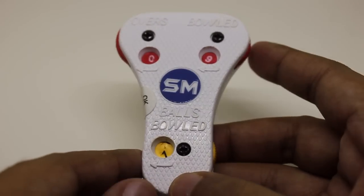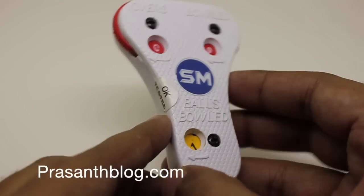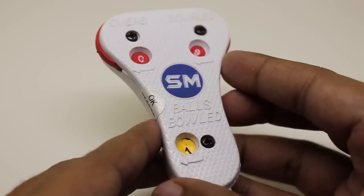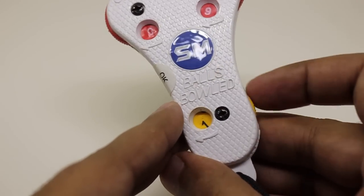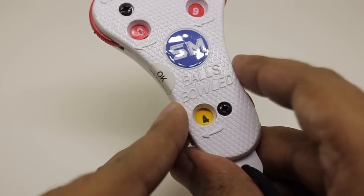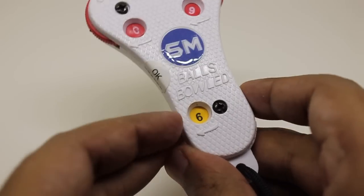Let's take a look at this SM Umpire counter — I didn't even know such a device was available. It costs around 150 rupees, or around three dollars. This device helps umpires in cricket matches keep count of the number of balls bowled, usually six in an over.